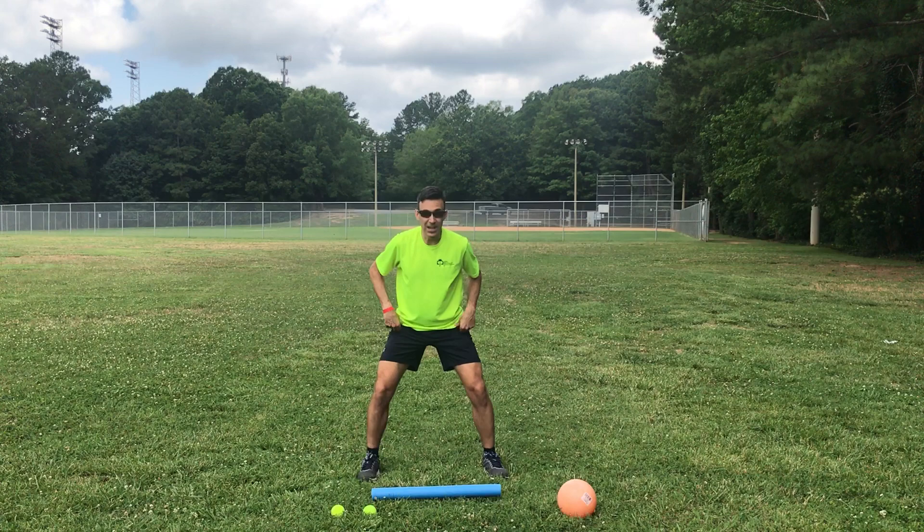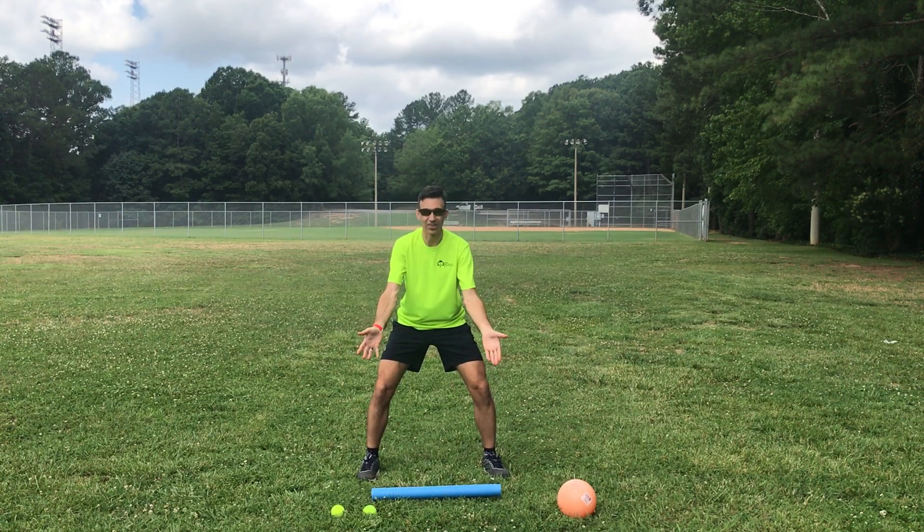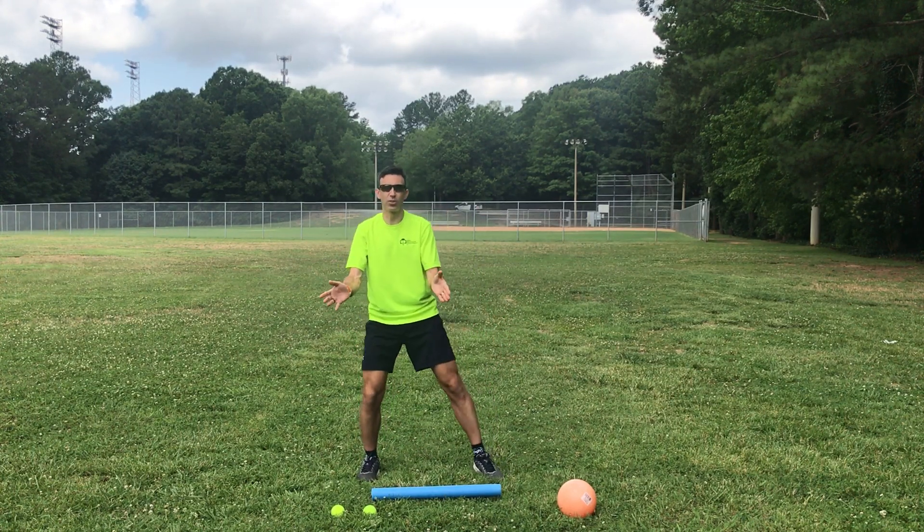So that's how that's set up. You're in that ready position — you're relaxed, your head is out a little bit, your shoulders are in line with your knees, and you're nice, easy, and relaxed with your hands out.